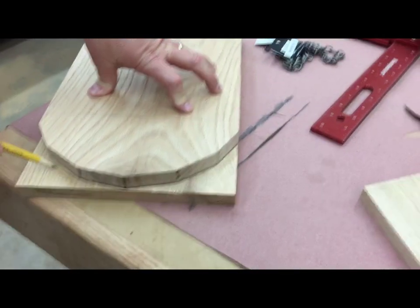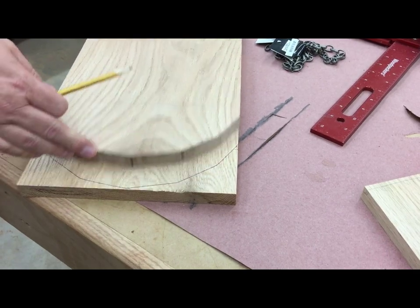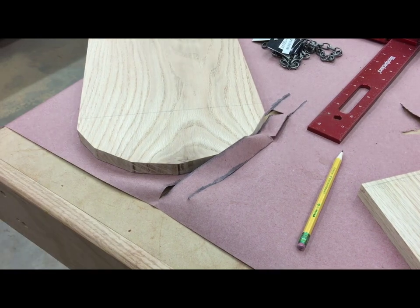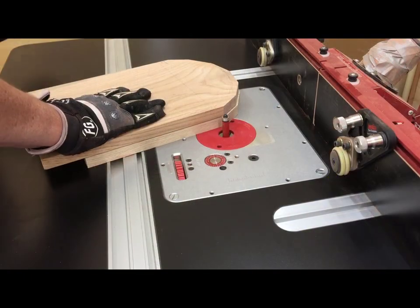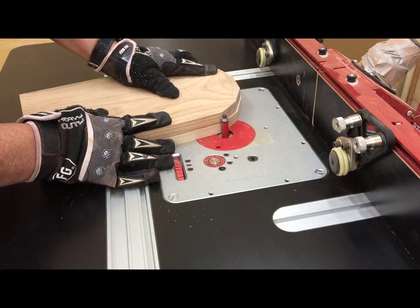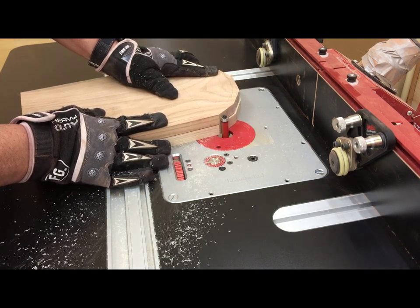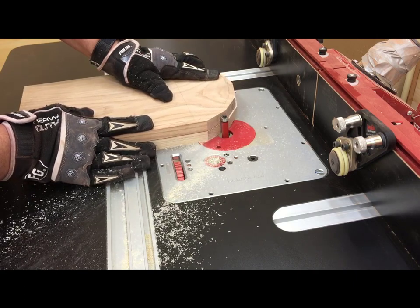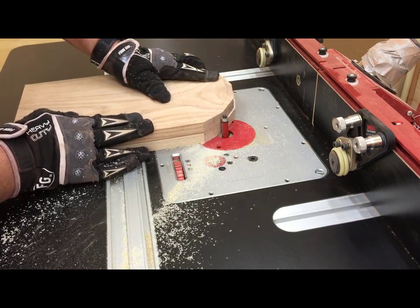Once I've test fit the first side, I can use that as a template to make the second. With some double-sided tape, I've stuck the two sides together. Over on my router table, I can use my pattern cutting bit to cut the second one out to exactly match the first one. Notice that I'm cutting backwards to prevent tear out — if you do this, keep a firm grip on your pieces.